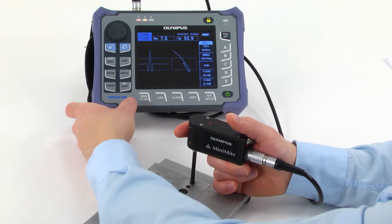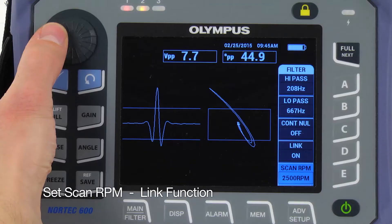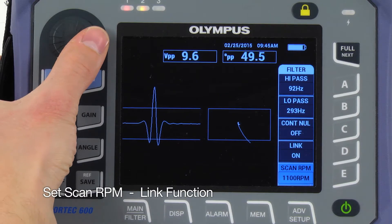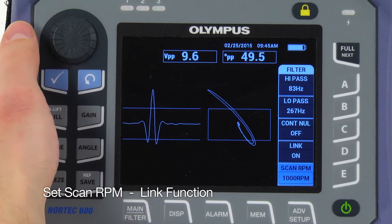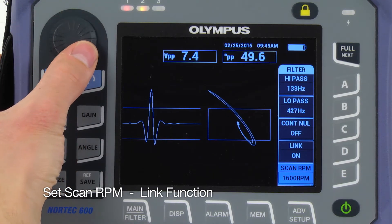Press the Main key and set the scan RPM to the desired speed. If the scanning speed increases or decreases, the length function automatically readjusts the filter settings to compensate for any change in RPM, so you don't have to do any manual filter adjustment.